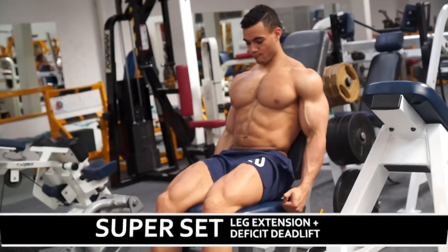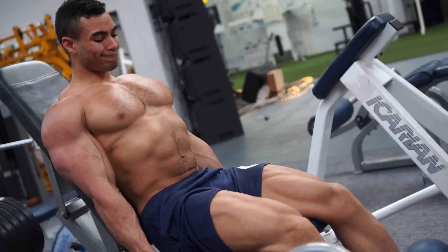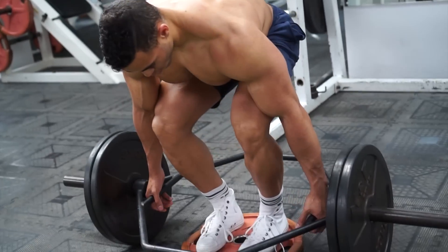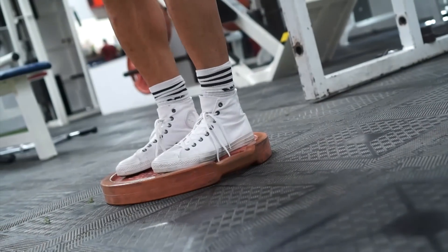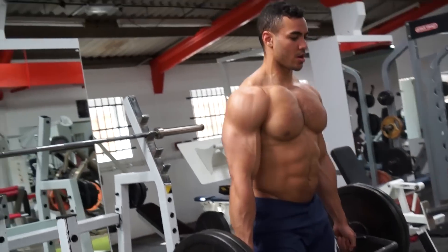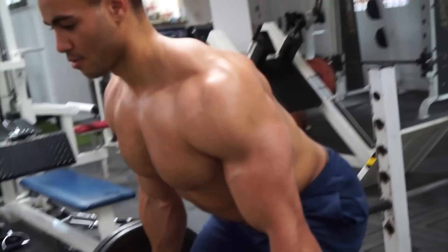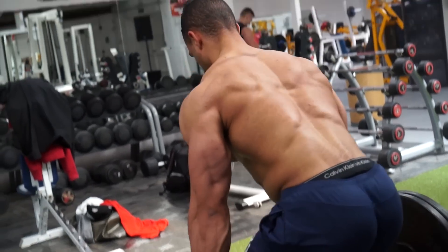The next superset is a leg extension with a trap bar deficit deadlift. We're going to pre-exhaust our quads on the leg extension and then go into the trap bar deadlifts and work those legs even more. Because we're on a deficit — standing on a plate — we're going to drop our hips lower, which incorporates more leg drive into the deadlift. This is going to be four sets: 20 reps on the leg extension, then straight into 10 reps on the trap bar deadlift.